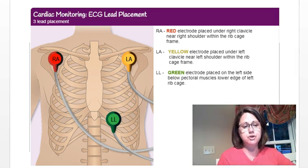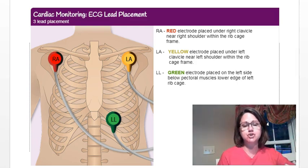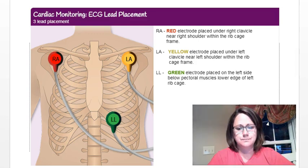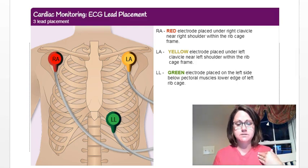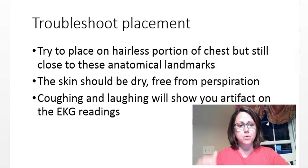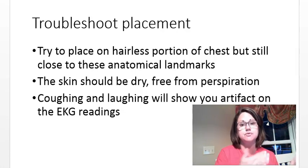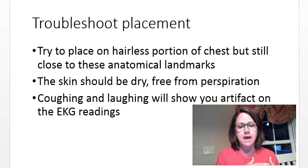When you first place the leads, you can expect to see some artifact — that's where you don't get a nice waveform because you're still moving or adjusting. You want to be still while reading your EKG rhythm. If you're not getting a clean waveform, double-check placement, make sure leads are on a hairless area and not on bone. Also ensure your skin is dry — don't do this after exercising in the heat. Coughing or laughing will also cause artifact and static-looking movement on your EKG.